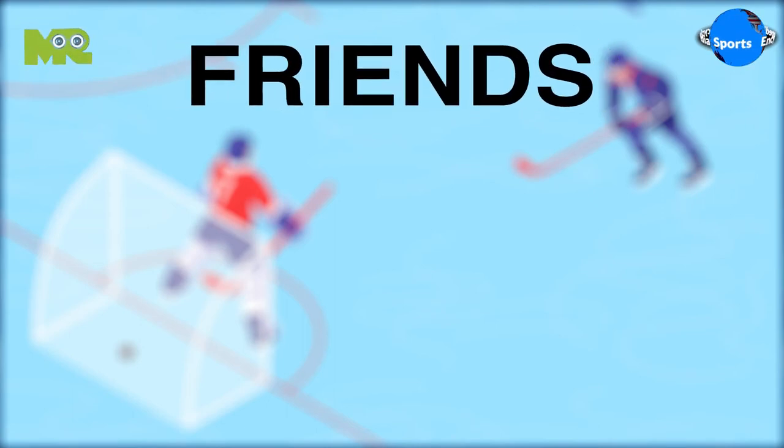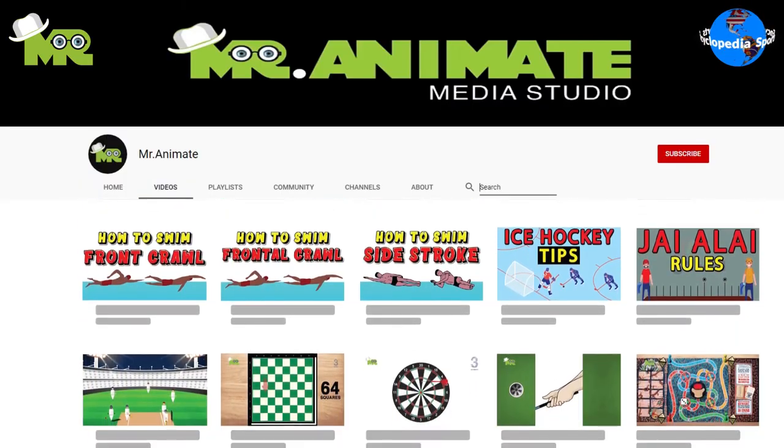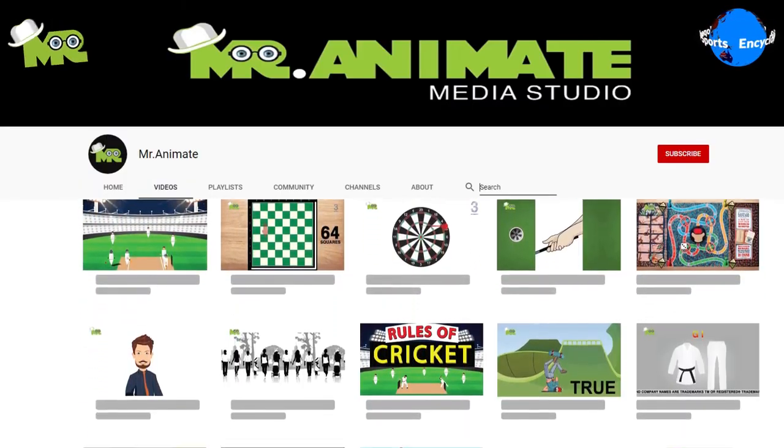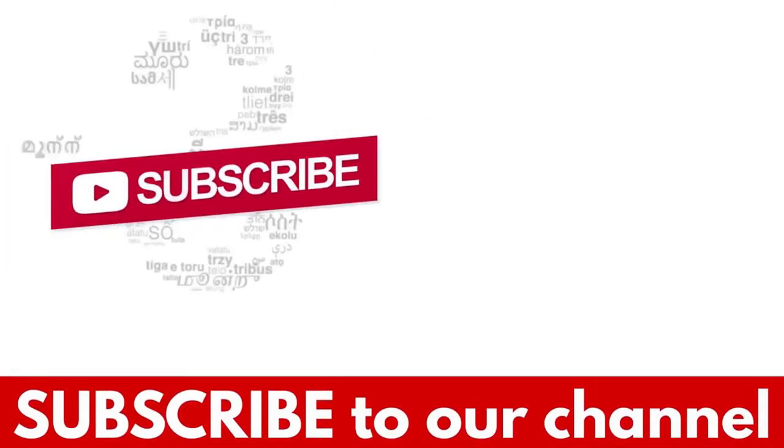Friends, this is only an overview of 3 on 3 Ice Hockey. However, if you'd like to learn about the rules of 3 on 3 Ice Hockey in detail, make sure you check out our video of 3 on 3 Ice Hockey rules. If you liked the video, hit the like button, and don't forget to subscribe to our YouTube channel.